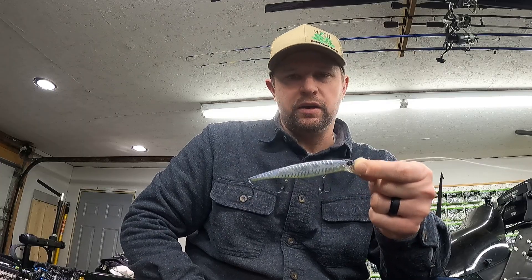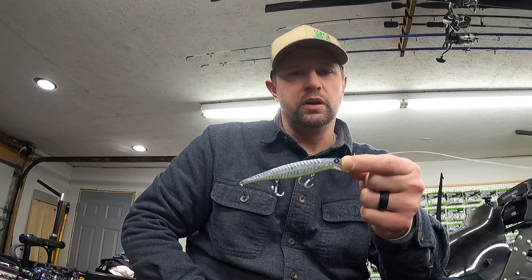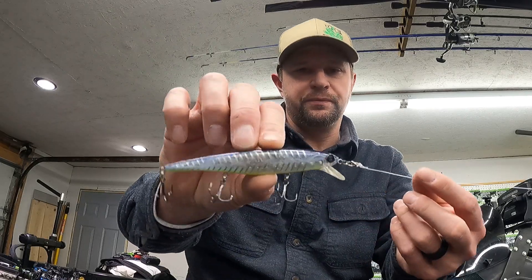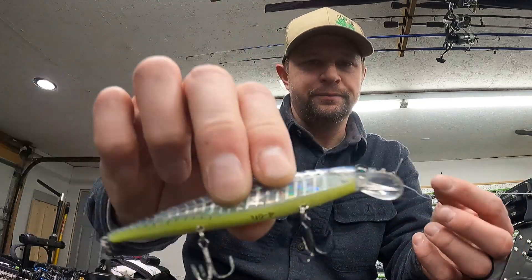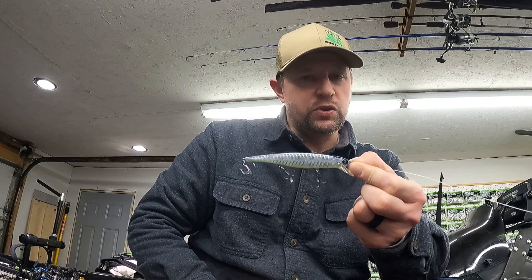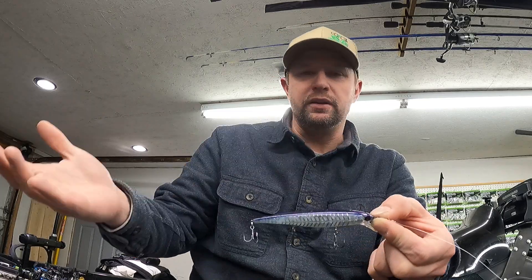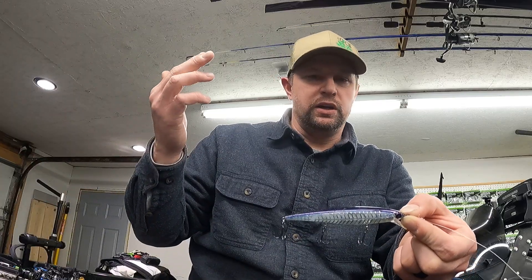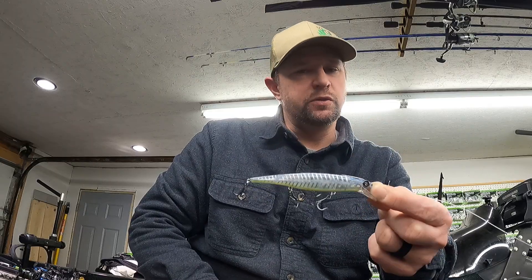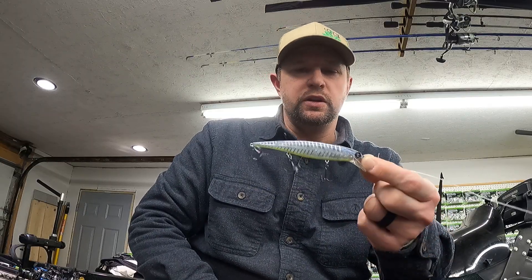I've thrown this in shallow water and deep water. This is not a deep-diving bait — it runs four to six feet. It doesn't dive very deep, but it attracts fish well. A lot of times I'll throw it pretty much anywhere: around weed edges, rocks, boulders, main lake points, or any other points. It doesn't do well in thick weeds, but weed edges and above them work great.